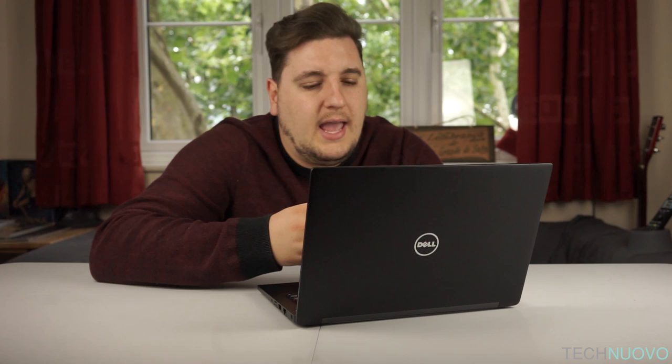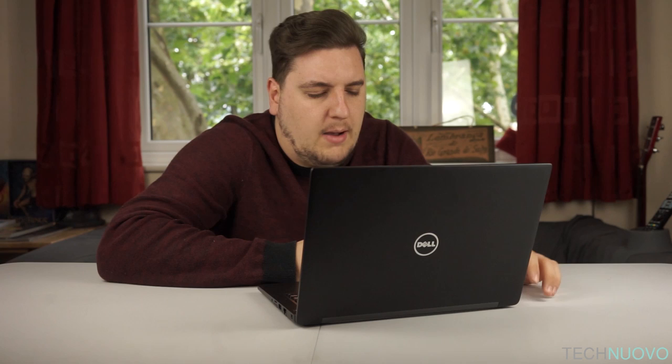That is a bit of a downer, but for content creators using video editing or photo editing software, the laptop actually works quite well. We edited this particular video on the Dell Latitude laptop, and apart from rendering times, there wasn't really much difference between editing on this versus my desktop PC. There was no real difference in processor power or the speeds this laptop was producing — it did work quite well.